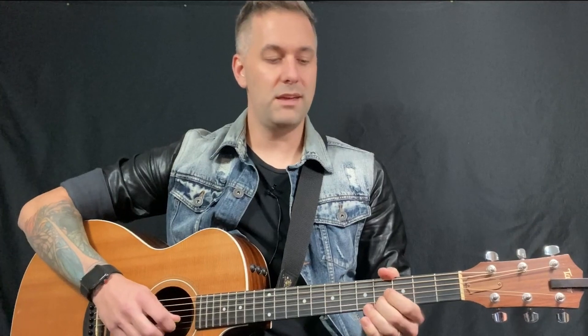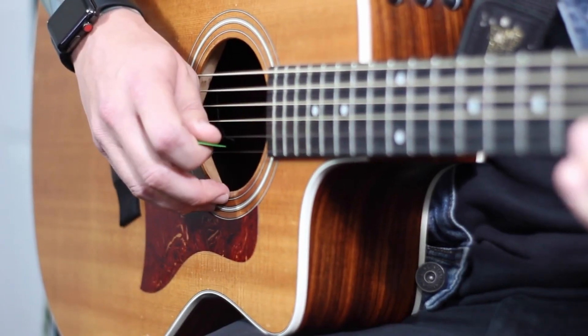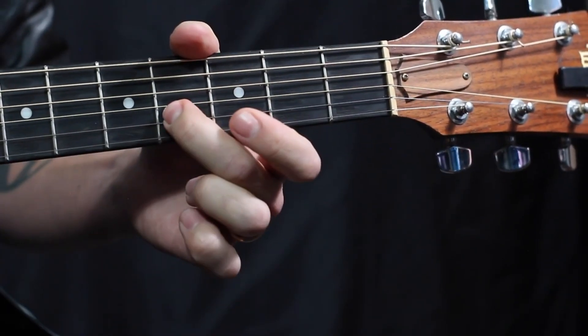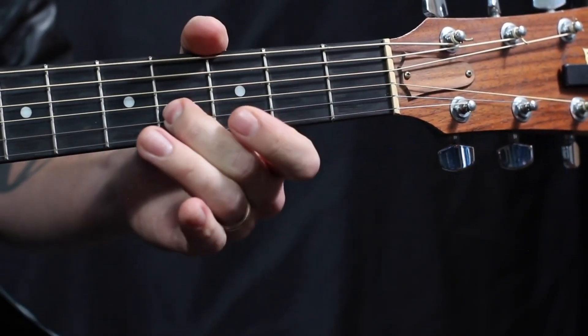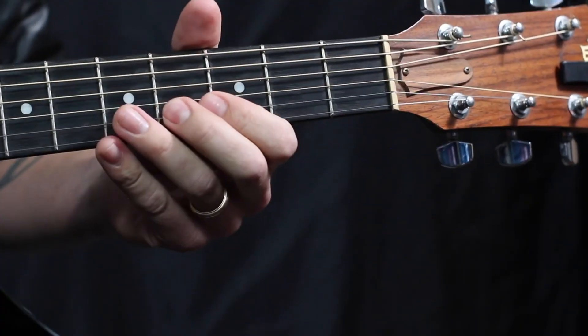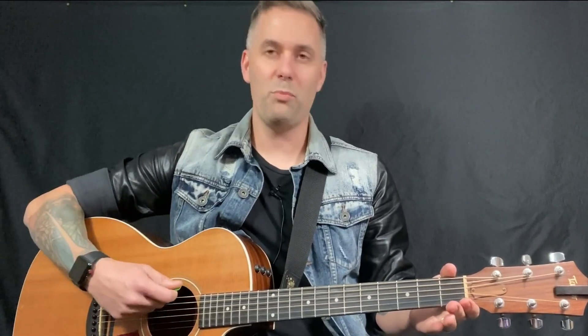Last but not least is gonna be the second string, but we're actually gonna be on the fourth fret now, which is a bit different. We're gonna hit the open E string, just making sure and double checking that everything's sound. Once you get that good to go, hit all those strings open and you've got the open tuning.